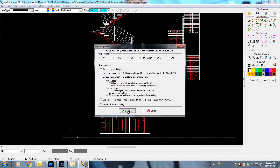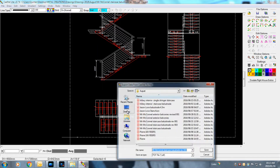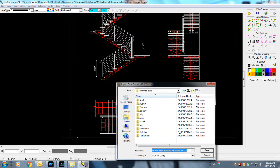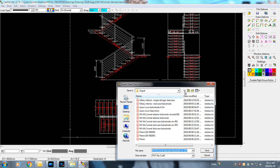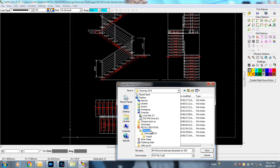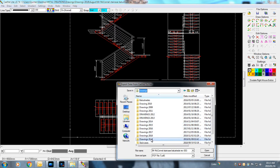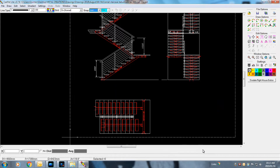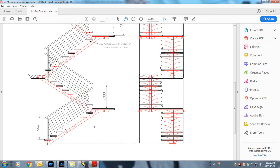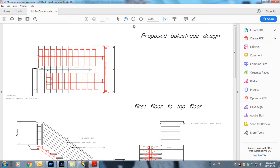Here I'm exporting the CAD file into PDF — you can see it come live. I'm just finding an allocation folder, which would be 2019 January. The file will now be converted from CAD format to PDF — and there we go, it's now in PDF format and ready to be sent off to the architects, engineers, and the building contractor.